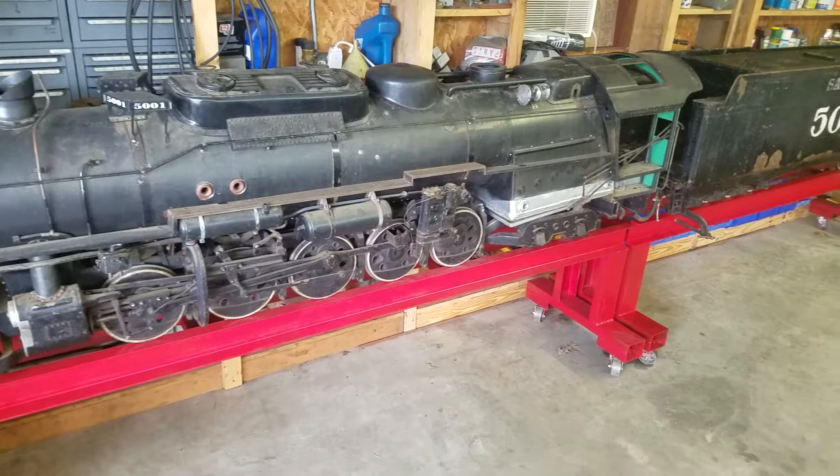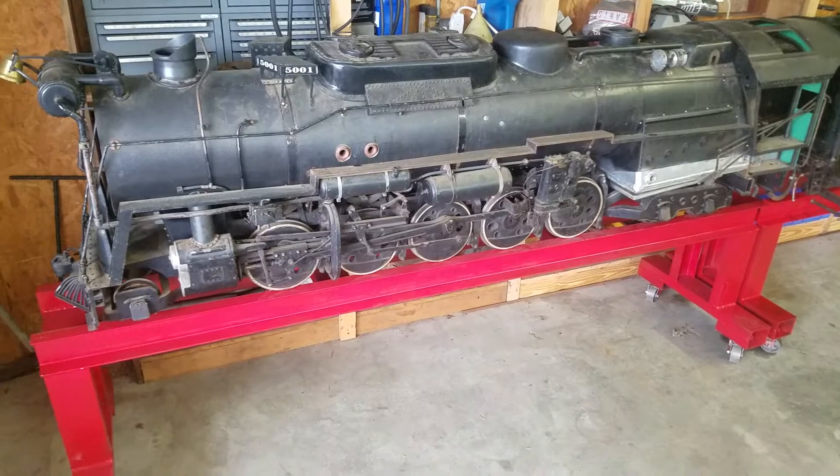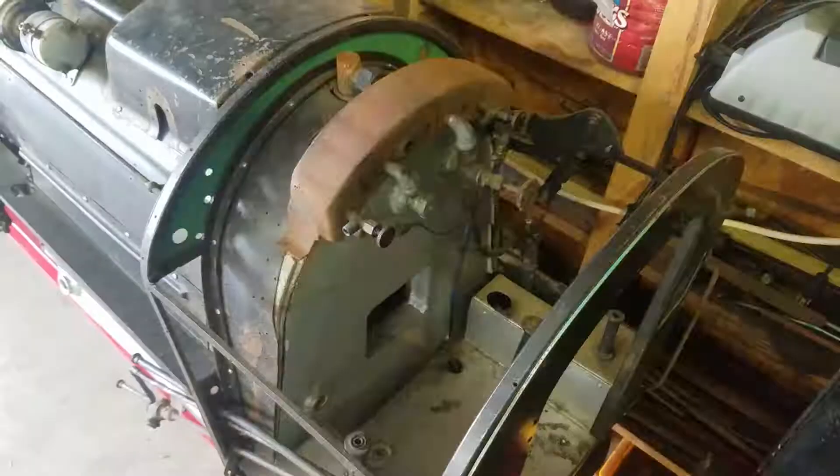Here is the start of a new project. 210-4 built by Frank Mann. In the shop, gonna need a complete plumbing, light back shop work, get it back going.